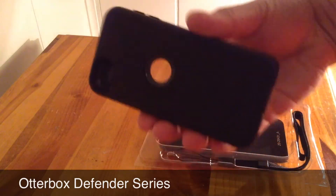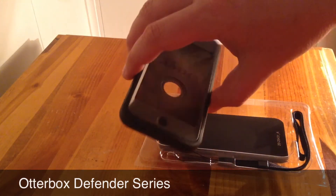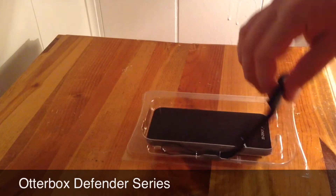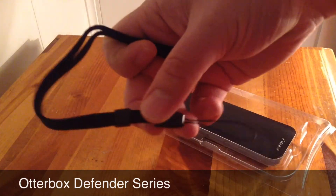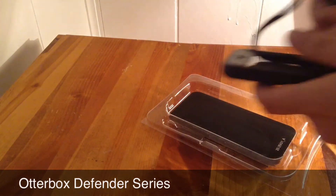You can also see that the volume rockers are completely covered, and the top for the volume lock and everything is all covered. And also, you've got the loop — basically you can connect their own version of the loop to the OtterBox case.